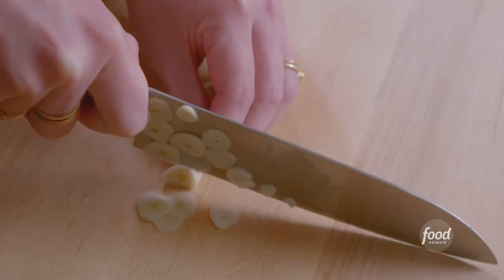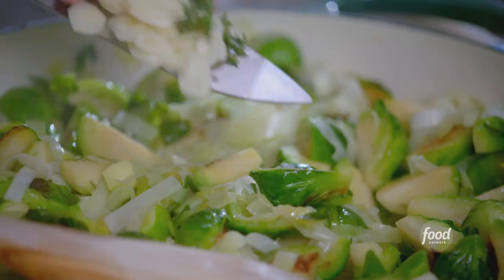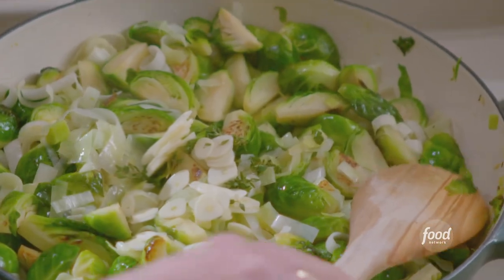While these continue to soften, I'll add some sliced garlic and earthy thyme. There are so many delicious flavors in this dish.